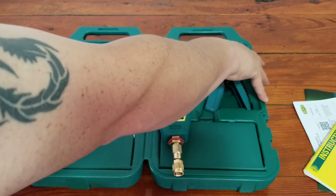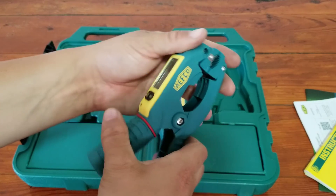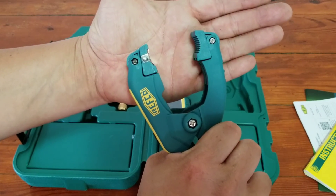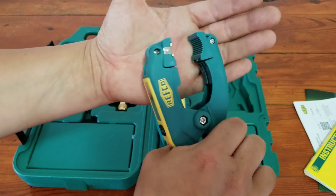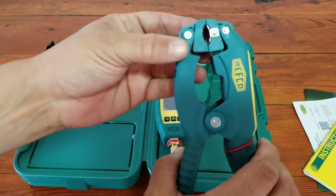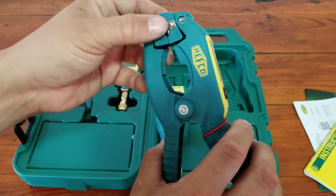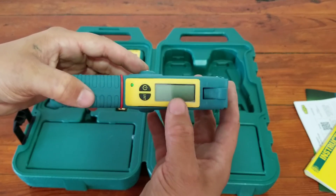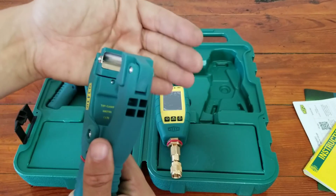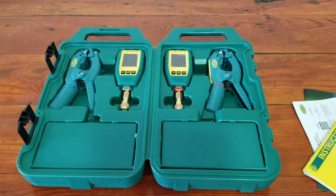Let's take a look at the clamps. They feel pretty nice, well built, with a nice strong spring. They seem to open pretty wide — I'd say that's over an inch and a half. So anything residential, inch and an eighth, you're definitely going to be able to fit on there no problem. Even a 5/16th liquid line or maybe even a quarter inch liquid line should be able to fit, though it may slide around a little bit. You have your built-in display which is very nice. And this is a thermocouple versus a thermistor, but it has a nice surface area for you to get your readings.